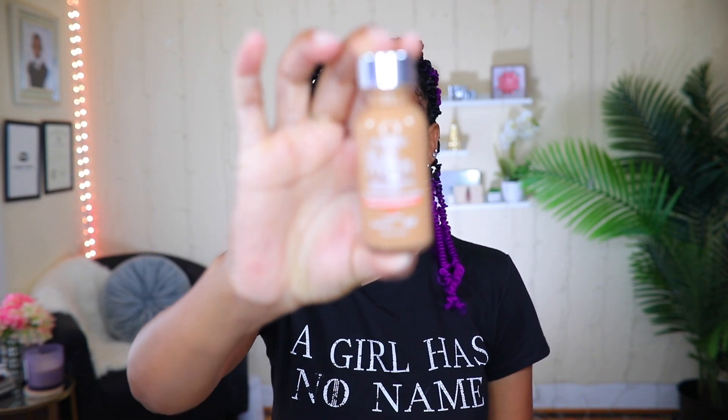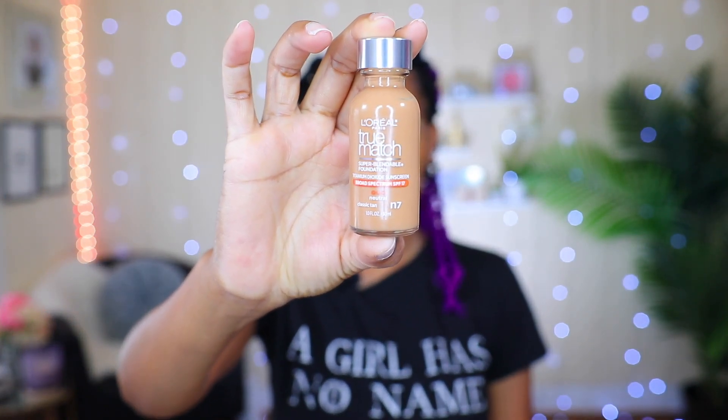I'm going to try to get through this video as fast as I can today for you guys. Normally I will start off by doing my eyes, but today I'm going to go ahead and start off with foundation. The foundation I'm going to be using is my True Match by L'Oreal. The reason I'm starting off with foundation today is because I want to get through this really fast for you guys.